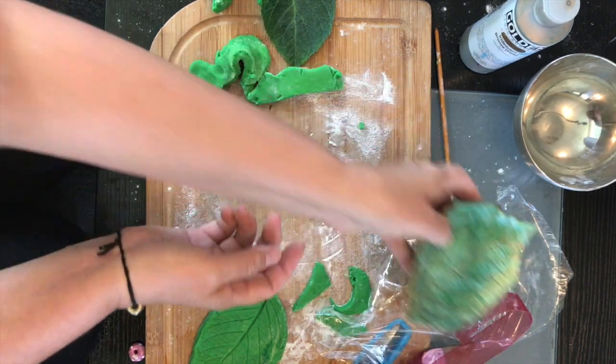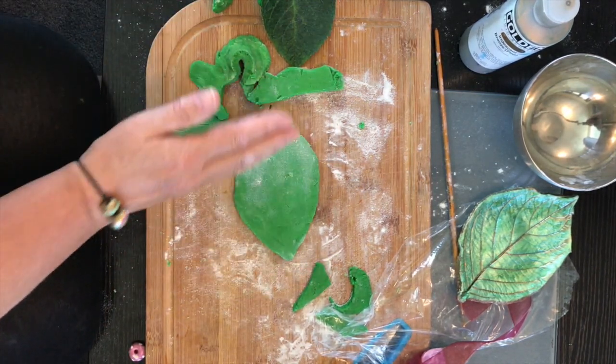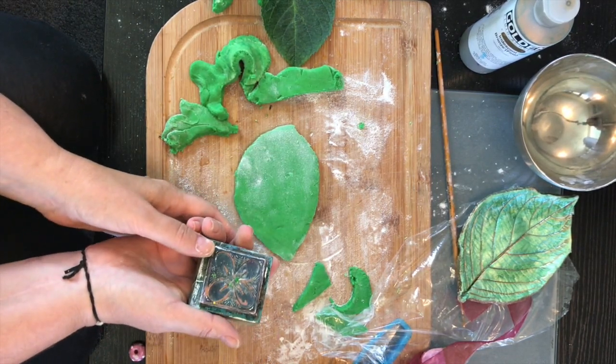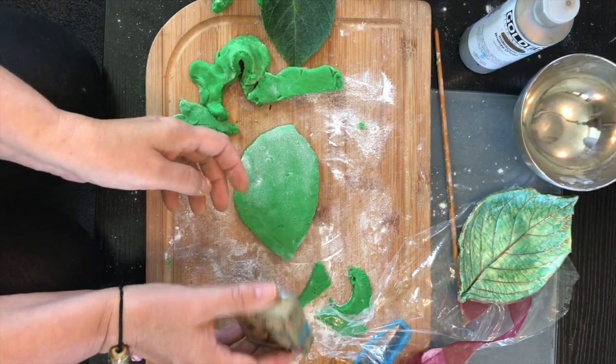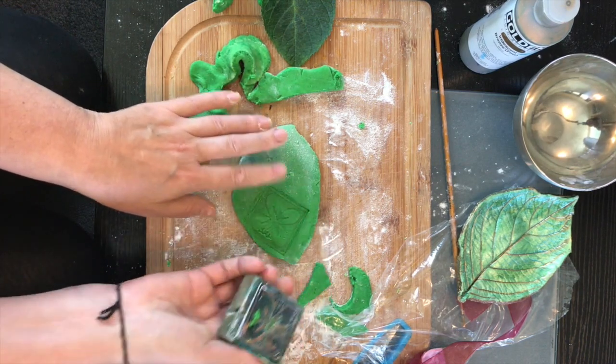Add a little bit of water to make the paint more easily moved around. Another thing you can do: if you have buttons or anything with texture — lace, fabric, zippers — you can press them in.